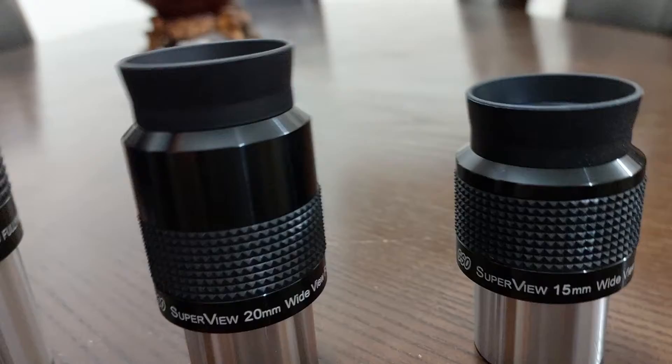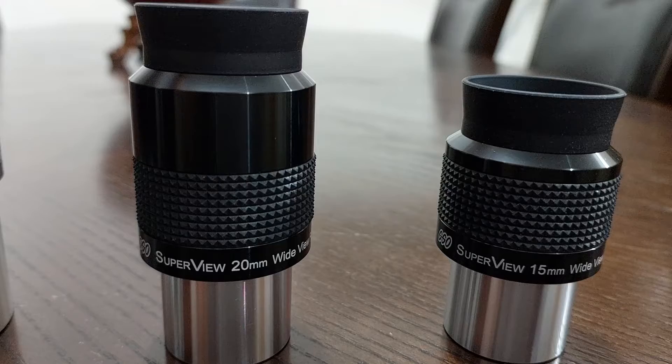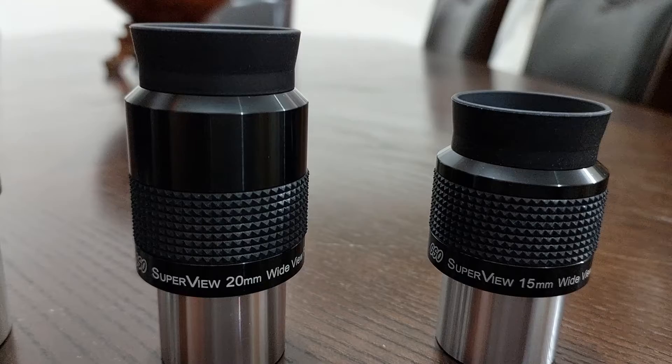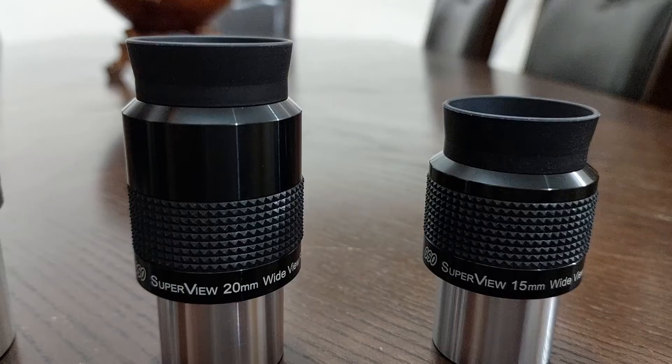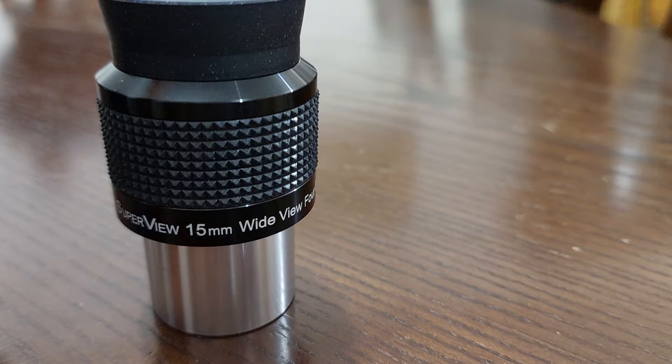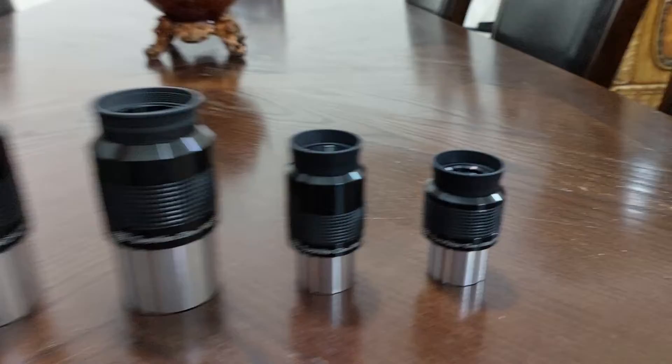The 20mm eyepiece, using the Barlow, changed from 20mm to a 10mm eyepiece. Before the Barlow, it had 20% distortion at the edges. Using the Barlow, it had zero distortion — a clear, crisp image from edge to edge. The 15mm eyepiece, using the Barlow, changed to a 7.5mm eyepiece — also zero distortion at the edges.